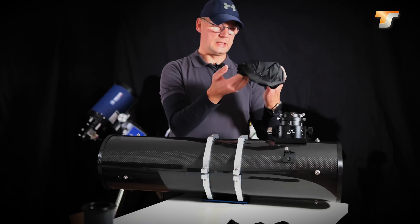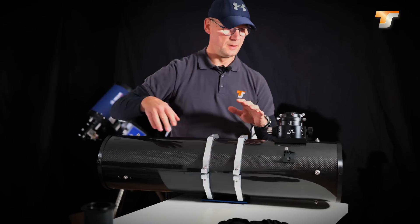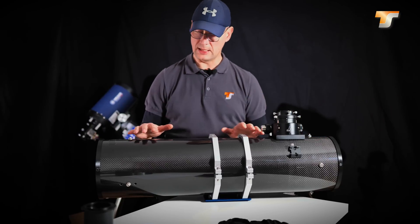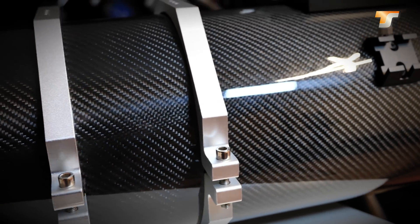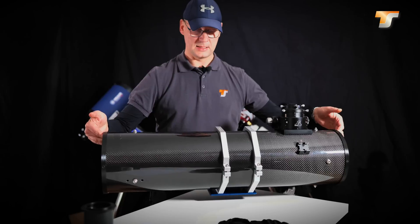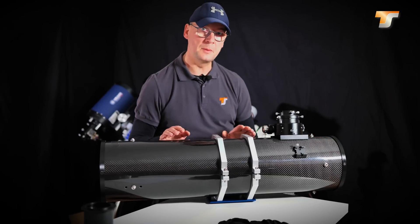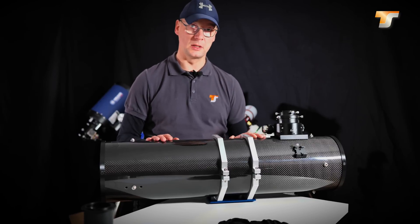When we ship the telescope the front and back are covered with canvas to ensure no dust gets into the tube. The first thing you will recognize is this wonderful carbon tube here. It is of very nice quality — it is a solid construction, no sandwich construction. It's not super lightweight but it should be as rigid as possible. With the carbon tube you don't have issues with temperature change, so that is already the best choice you can make for a Newtonian scope.